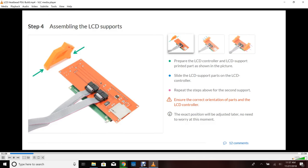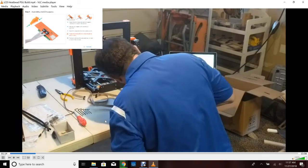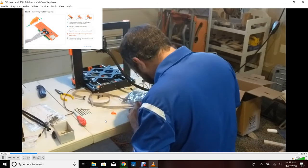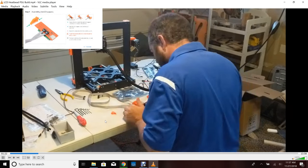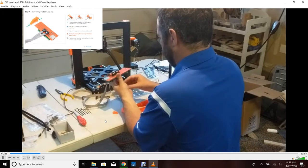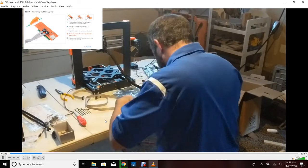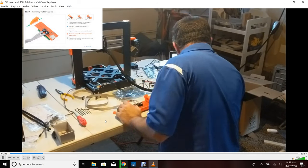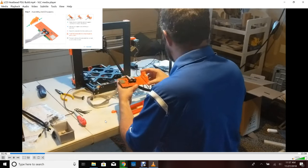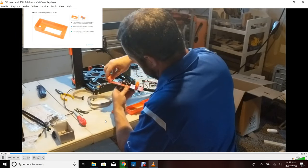The next step is assembling the LCD supports. I had some trouble because I definitely wasn't paying attention to the orientation when I did it. I put it together correctly the first time, then decided I did it incorrectly, and put it back on. You're going to see me slap my head and realize I made a mistake. Putting them back on correctly — the LCD cover itself snapped on with no problems.